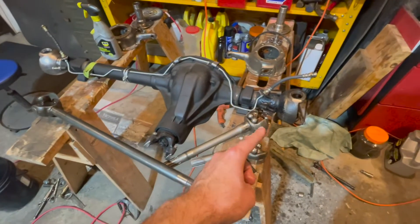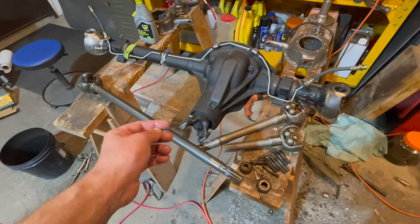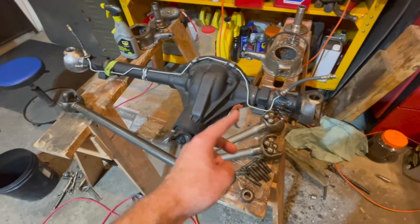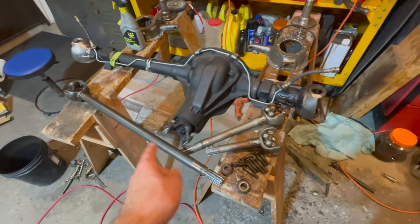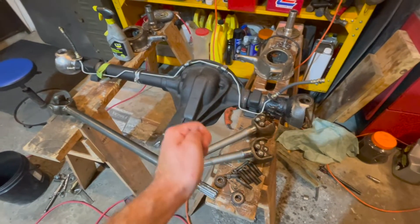Having the same turn radius on both the driver's and passenger sides will help in extreme four-wheel driving. That is how we get your axle apart — next we'll get the knuckles rebuilt and the axles reinstalled into the axle housing. Thanks for watching and make sure to subscribe.